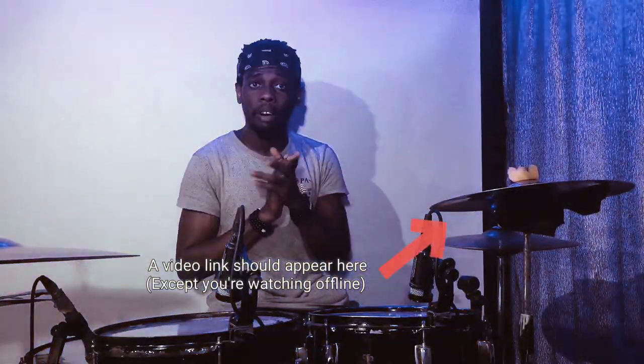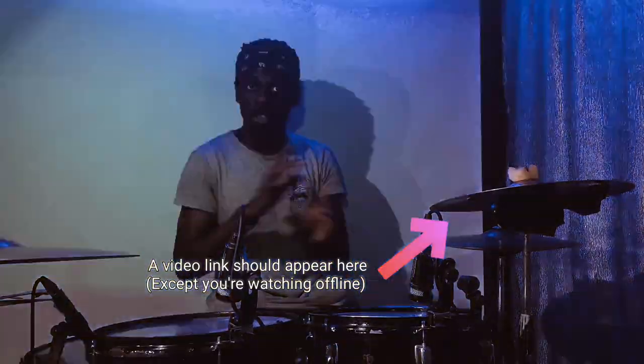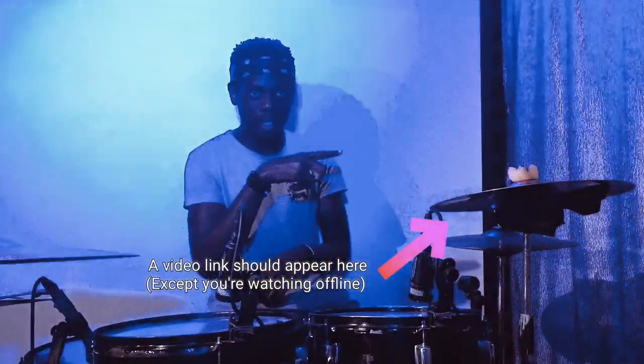I believe you know about the single paradiddle rudiment. If you don't know about it, I have a video where I explain so many crazy ways to use the single paradiddle to improvise and do lots of stuff — check out that video right here.